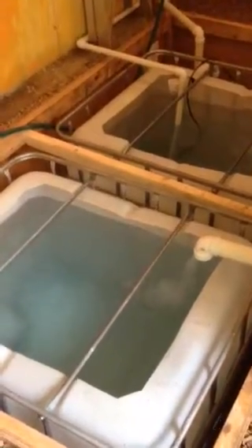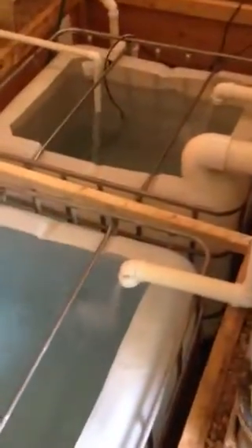I just turned on the pumps for the first time. It's a little loud, but it's working. My pump is a little bit loud, but I'll show you what's going on.